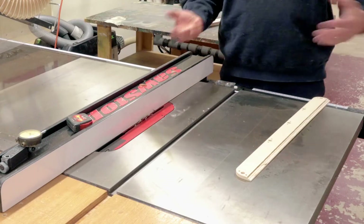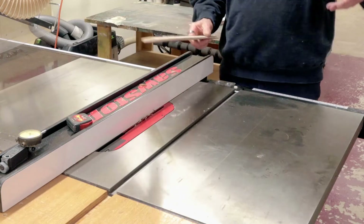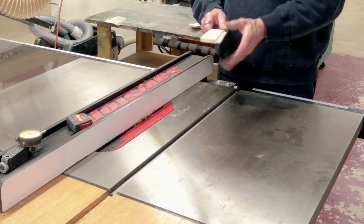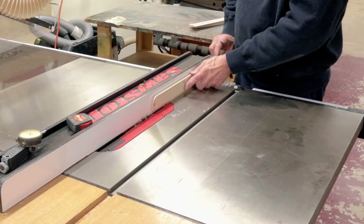You'll notice I'm not using zero clearance here, and I probably won't use zero clearance on the Felder when I tilt it over, unless it's an angle I use a lot — then I might make a specialized insert for that. Otherwise, it's just easier to tilt odd angles with the stock insert. That's what I've already done.